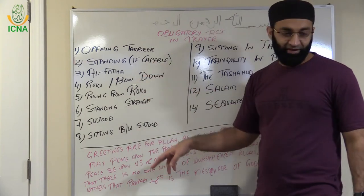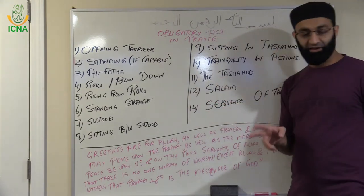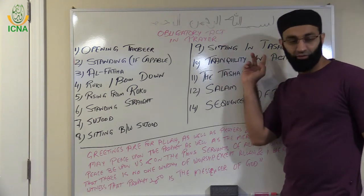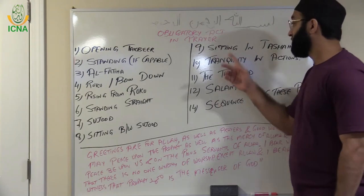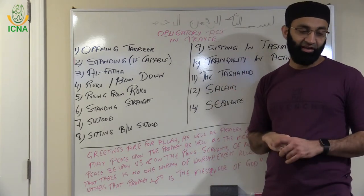Then you repeat the second raka'ah with the same sequence. After completing the second raka'ah, you have to sit in Tashahud. Tashahud means when you are sitting there and reading At-Tahiyyat.